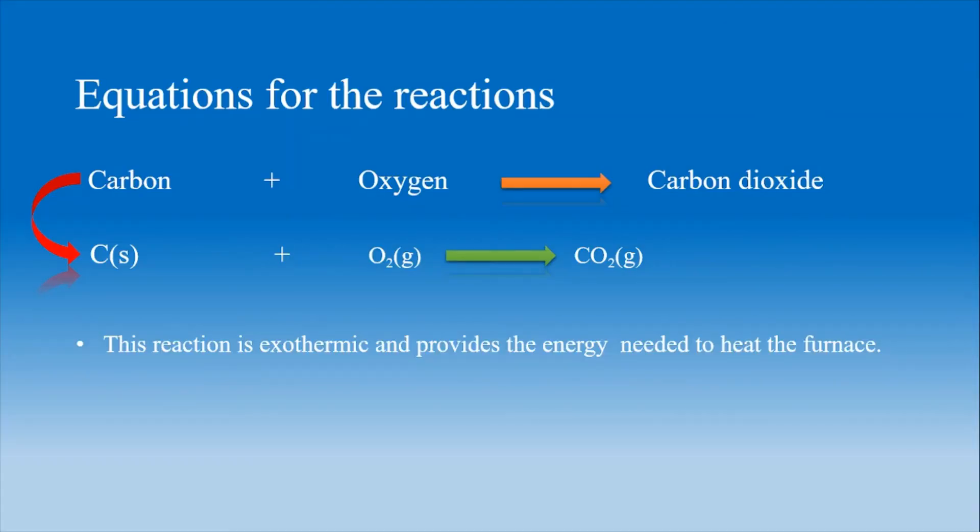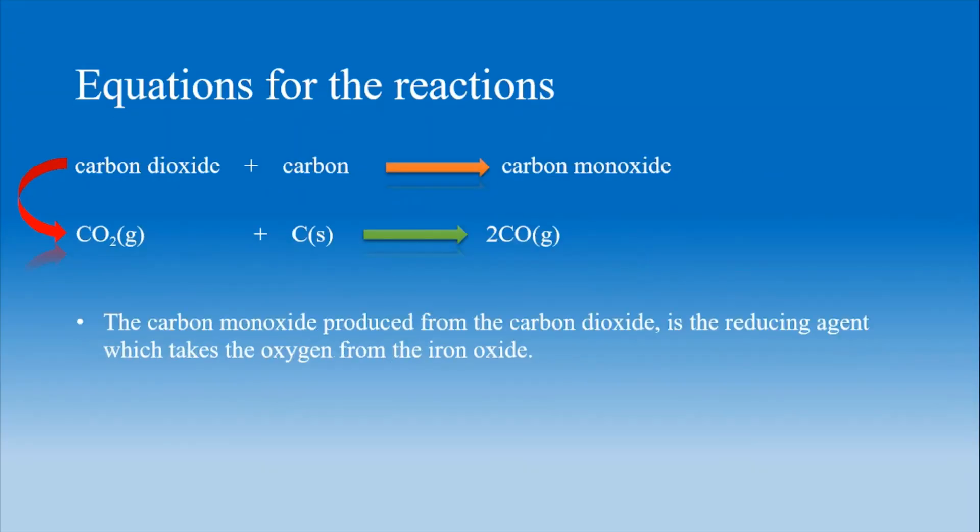When carbon is mixed with oxygen, it produces carbon dioxide. As this reaction is exothermic, it provides the amount of energy required to heat the furnace. When carbon dioxide is again mixed with carbon, it produces carbon monoxide, which acts as a reducing agent. This reducing agent takes out the oxygen from the iron oxide.